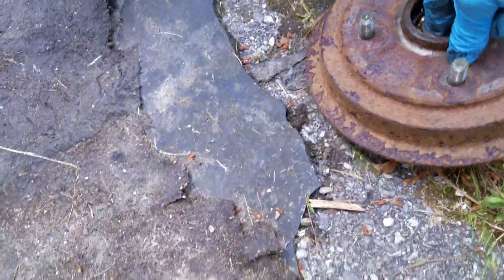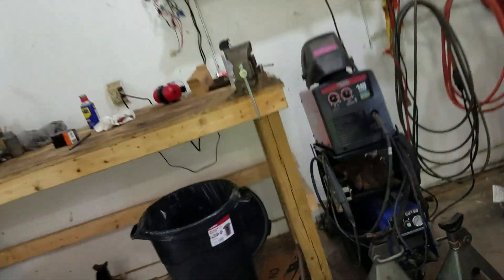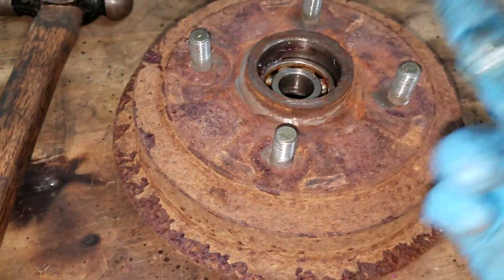That's what's inside of it. I think the only tool we're going to need from here is the hammer. There's the new bearings. I'm going to do both sides. This side has good lug studs but the other side is a stripped out one. These bearings are bad.